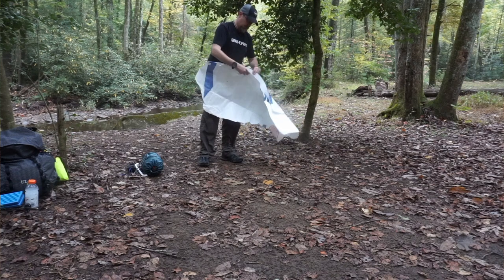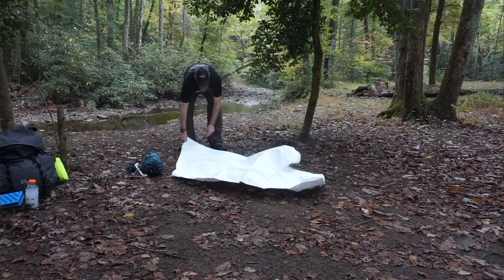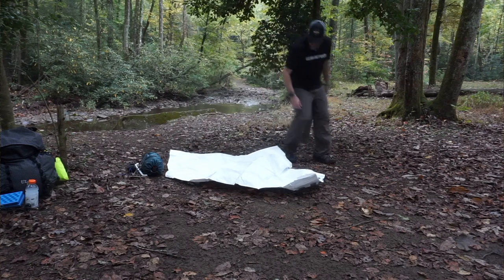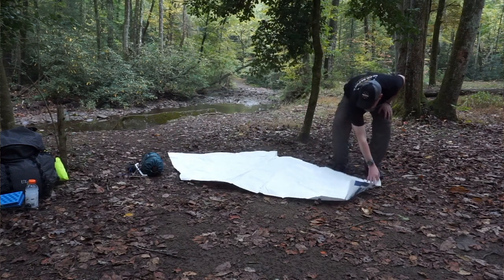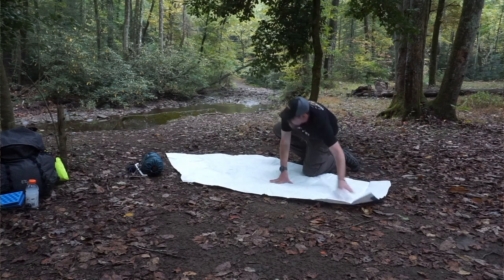First step, you're going to set out your ground sheet. I like using the Tyvek ground sheet that Lightheart Gear supplies with the tent — it is perfectly shaped with the tent and gives me a good indicator of where I'm putting the tent.